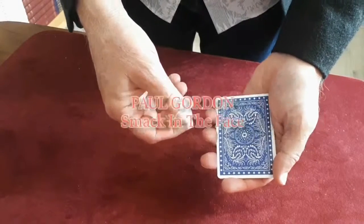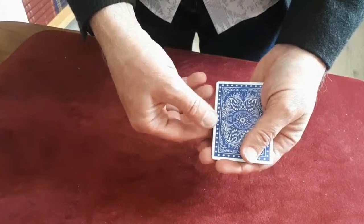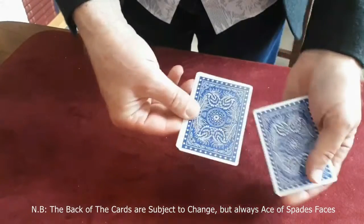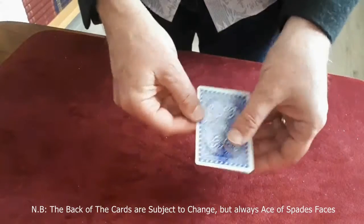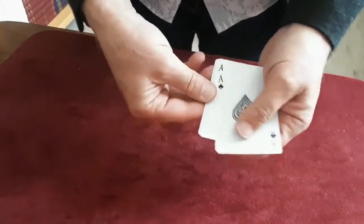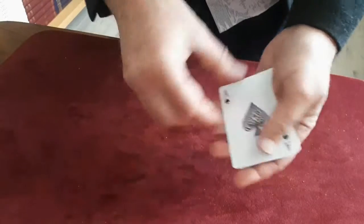Many years ago I went into the magic shop and asked for the famous five card trick. The guy gave me five cards — one, two, three, four, five — and they're all the same: they're all ace of spades, one, two, three, four, five.